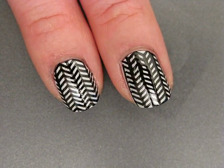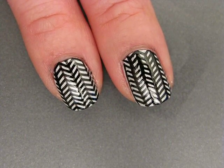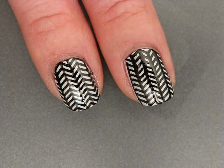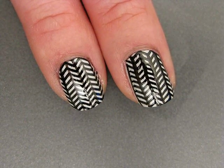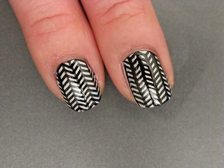Today I'm going to show you how to do this really easy stamping herringbone design. I think it's super classy and it's an alternative to things like houndstooth and plaid. This uses one Bundle Monster image plate from their second bundle, image plate 201, and a striper polish. Let's get started.